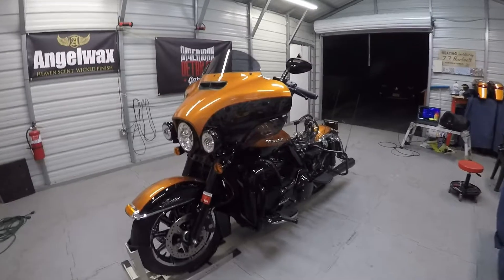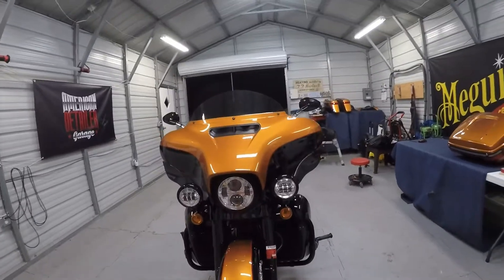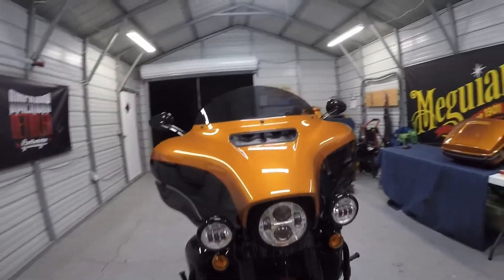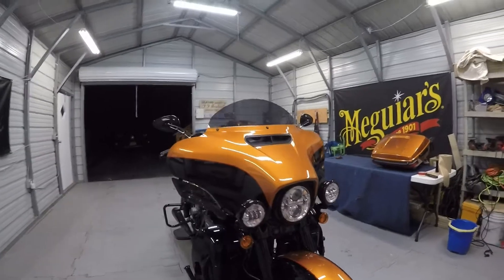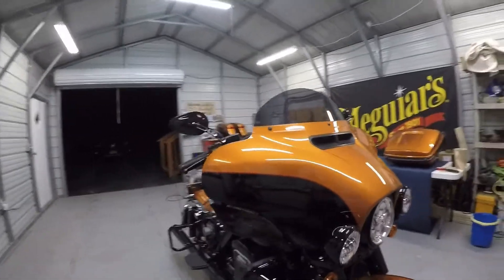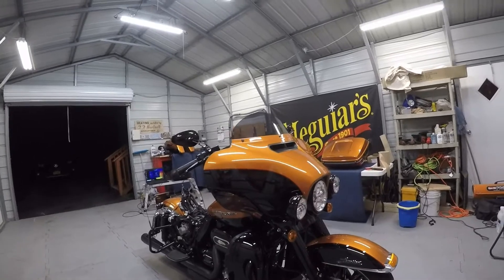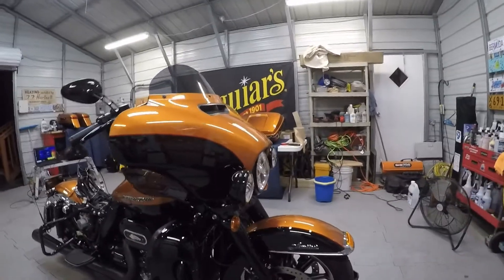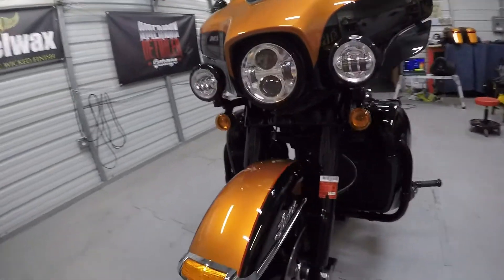Okay, here is the final product on that Harley-Davidson that we were working on. We did a paint correction on this and we did a GT Quartz 3-year ceramic coating by Glyptone. As you can see the bike looks great. The smoothness is off the charts on this — look at the shine. It's gorgeous.